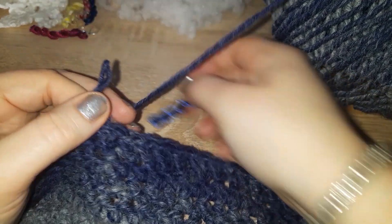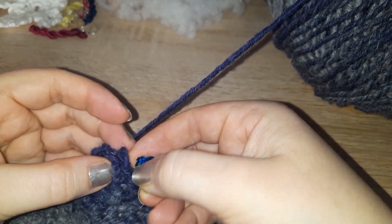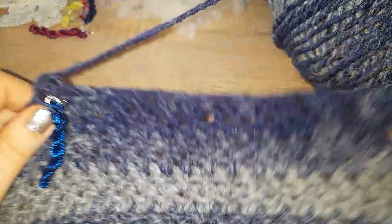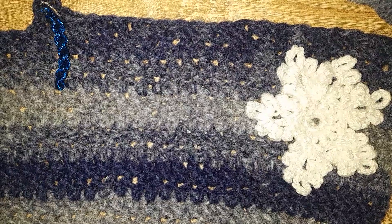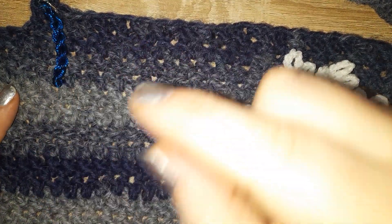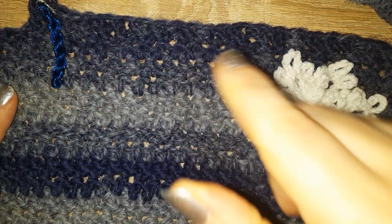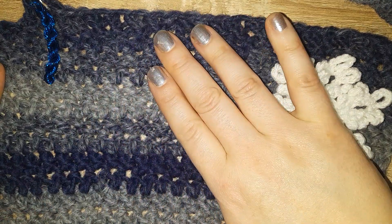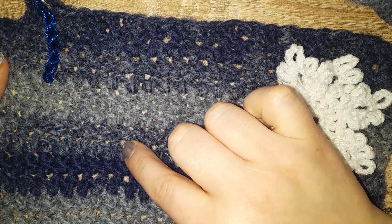And that is how you do a herringbone — I absolutely love this stitch, it's one of my favorites. There we have it — the herringbone is the same on both sides. When you turn, as long as you remember to chain two at the end of your row and go into the next stitch to do your herringbones, there you have your chevrons.